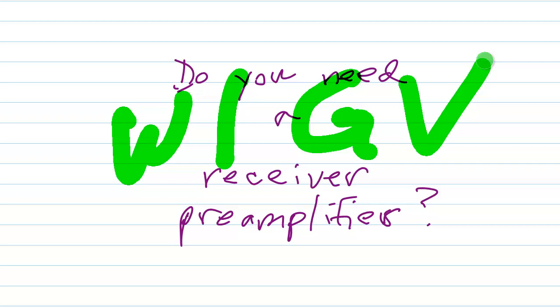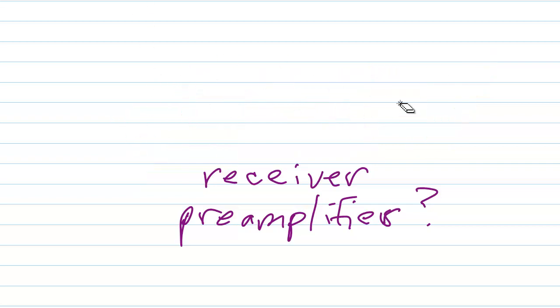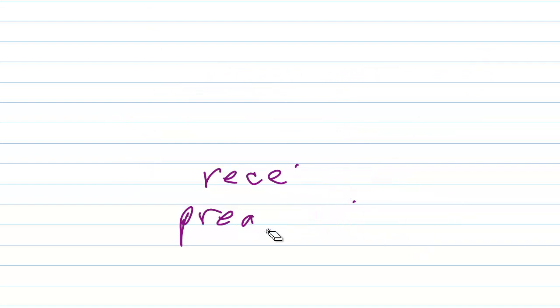Someone has an old, mostly vacuum tube type of shortwave radio receiver, and they're asking me whether or not they need a receiver pre-amplifier. And the answer is, for questions like this: maybe.